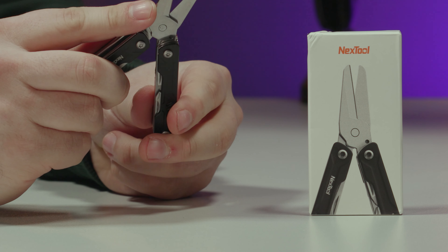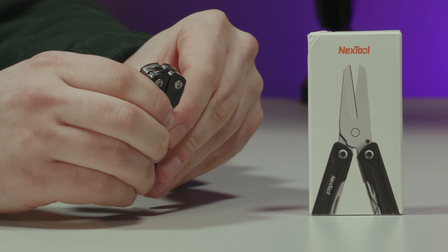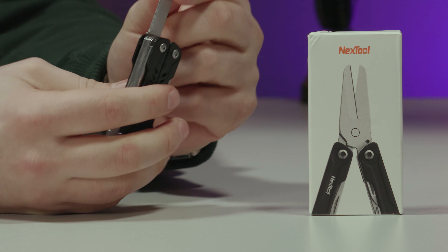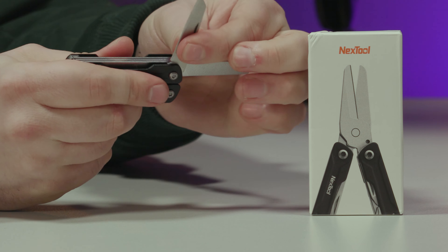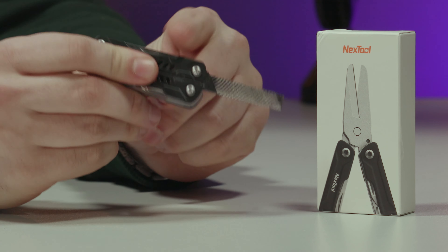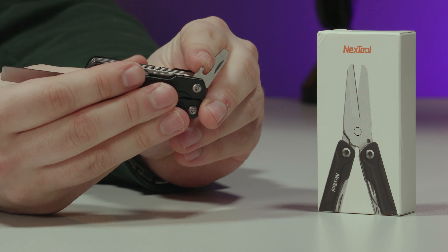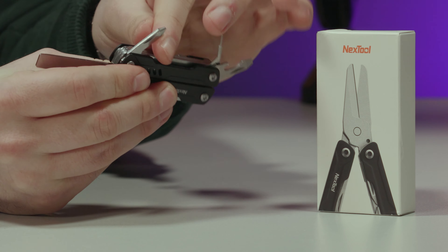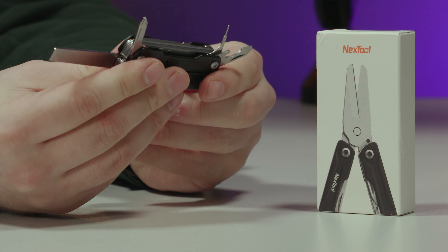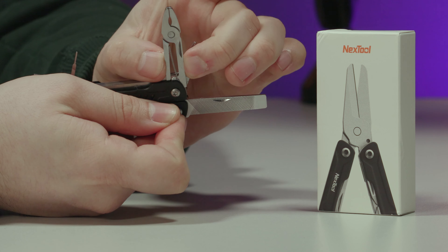Let's do a quick check on everything. You've got the main folding scissors — tick. Mini pliers — tick. Nail file — tick. On the end of that is a large flat head — tick. We have a box cutter blade that's really sharp — number four, the utility knife. We have a small flat head, a bottle opener, and a SIM card tool — seven. Then a Posi-drive or Phillips screwdriver — eight.